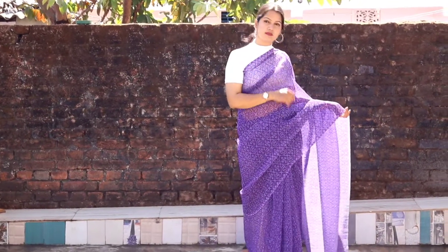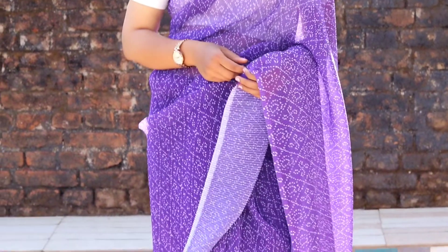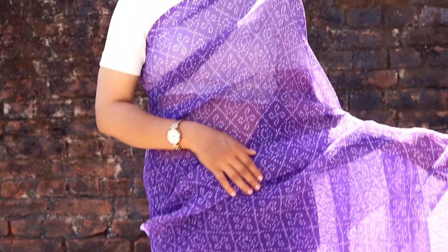The price is ₹849. It is the same — hand wash, purple color, digital print, pure Georgette sari. It was a little difficult to carry, but after wearing it you can see how beautiful it looks. I carried it and it was very good after wearing it.